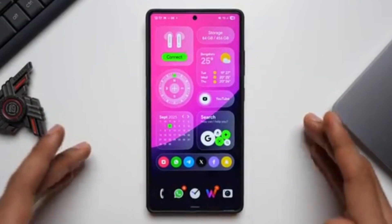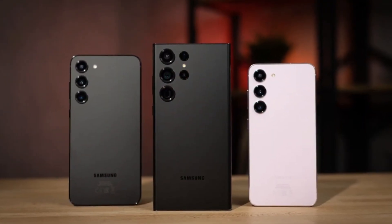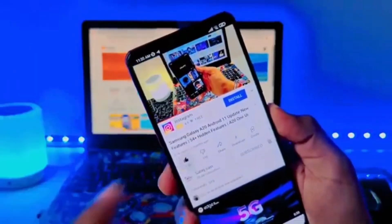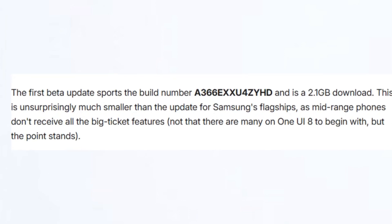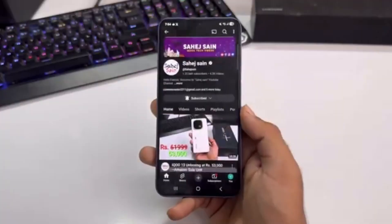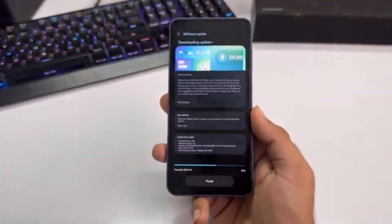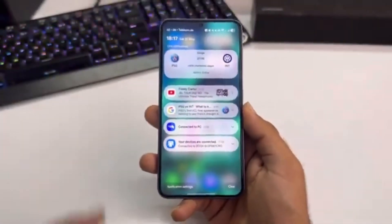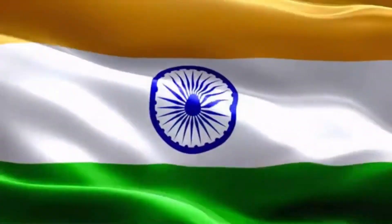If you were hoping for another big design refresh like what we saw with One UI 7, you might be a little disappointed. One UI 8 sticks to the same look and feel. That's because Samsung already did the heavy lifting with the previous version, and this year the company is simply fine-tuning things. There are a few subtle tweaks — for example, Samsung apps like the Gallery now have encircled buttons and pop-out menus, and you'll notice a new blur effect in the background when certain menus appear. These small touches make the interface feel a little cleaner, but overall it looks almost identical to One UI 7.